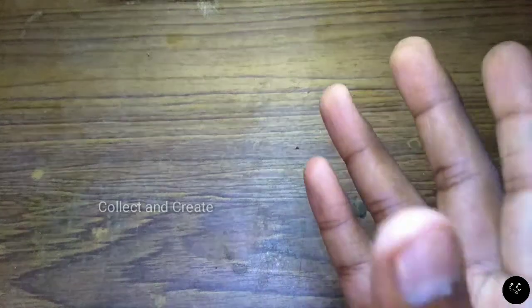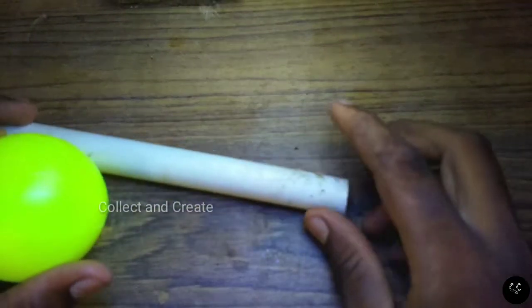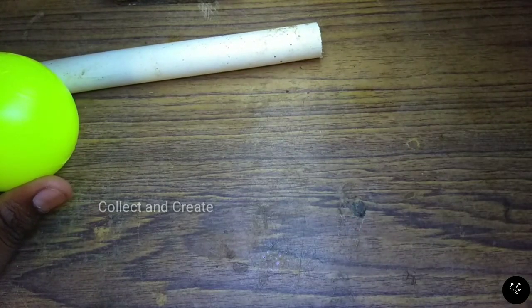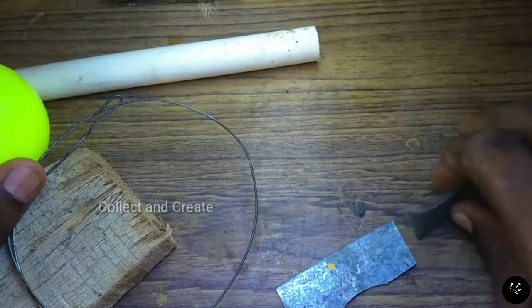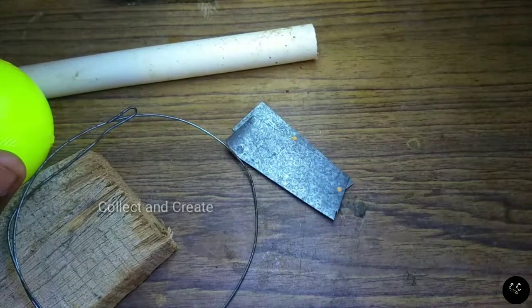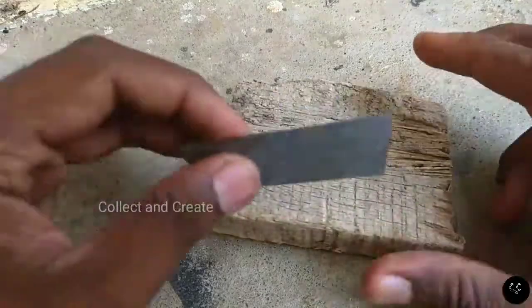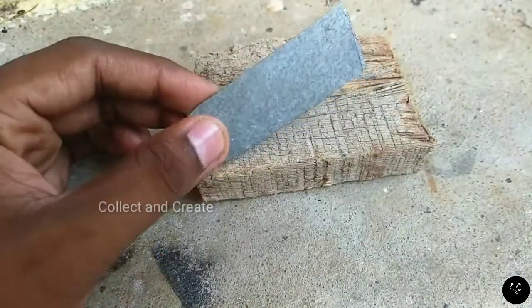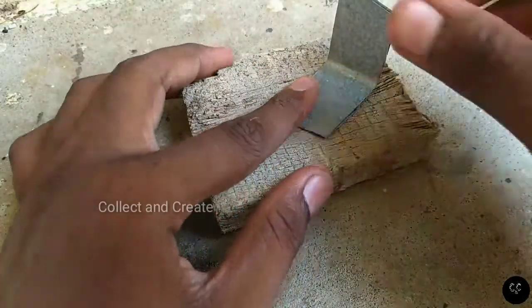This is a small piece of wood. We will need a piece of wood and we will cut it into small pieces. When it is set up, we can set it up. Thank you.